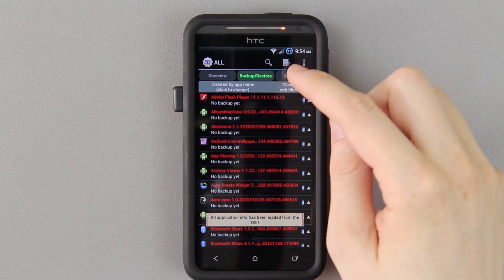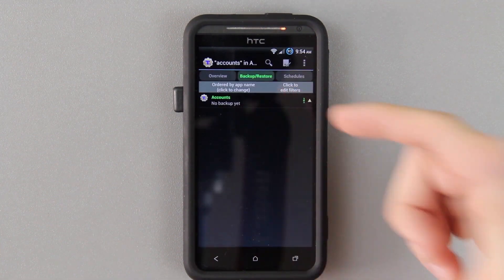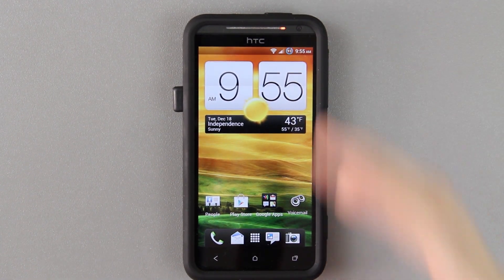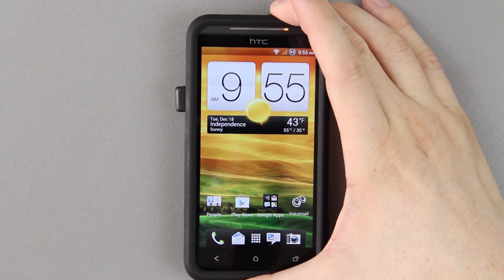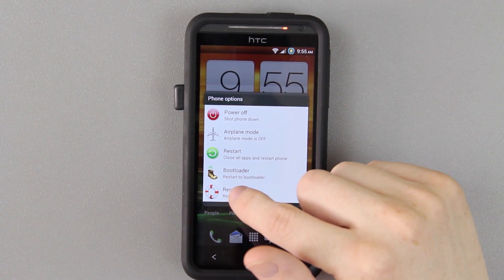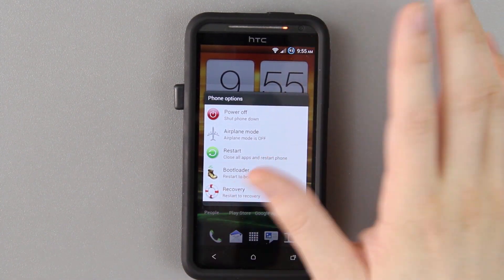We have Titanium Backup and we're not logged into our Play account. You can go to Backup Restore, Edit Filters, and do Accounts, and then you can just restore those if you had backed them up. I'm going to do a full review of this ROM, so please make sure you subscribe. I've been playing with it since version 0.1 and already lots have been changed, added, and improved greatly. You have your recovery, bootloader, restart, and power off options — very nice.